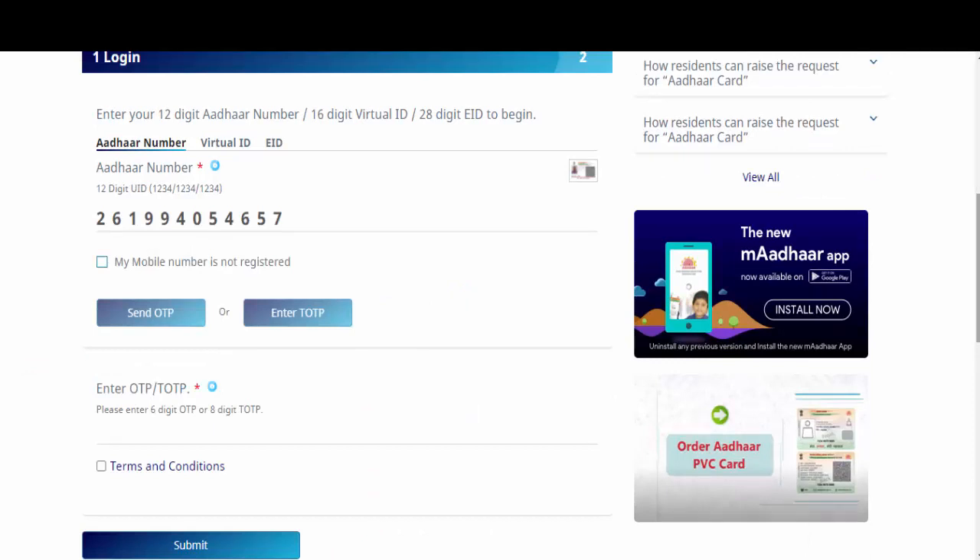Enter the OTP and click on Submit. If you don't have an Aadhaar-registered mobile number, select 'My mobile number is not registered', enter any active mobile number, and login using OTP.